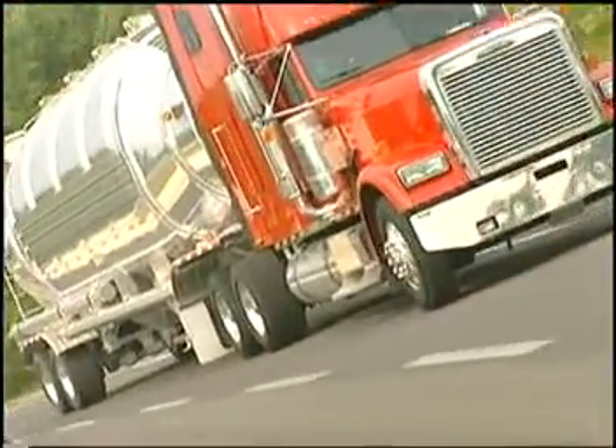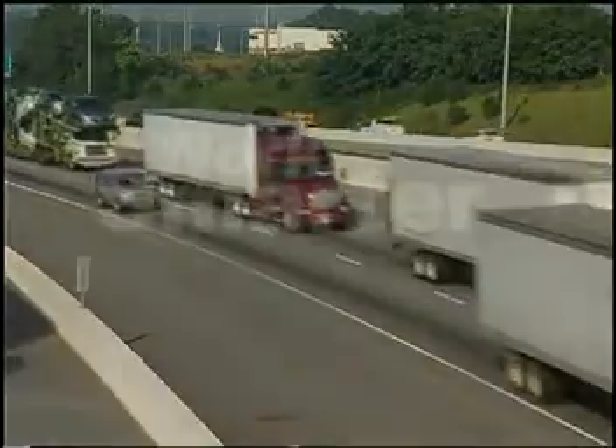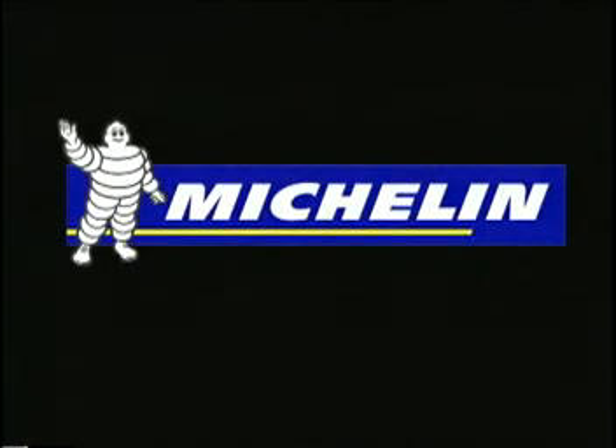Innovation brings advantages to fleet owners, maintenance managers, and even drivers. Work smarter, not harder. The X1 by Michelin — a better way forward.